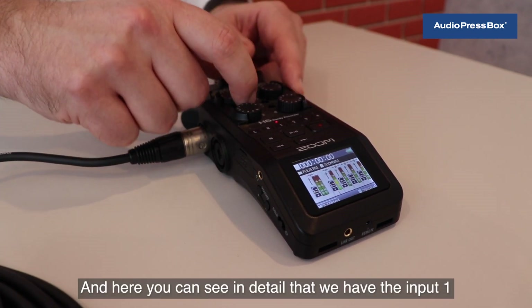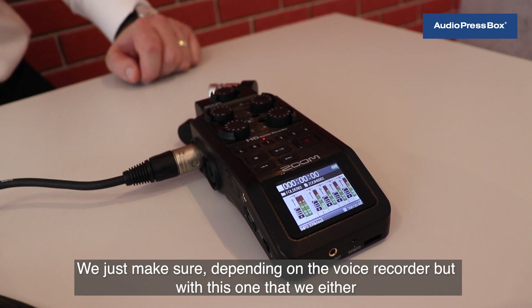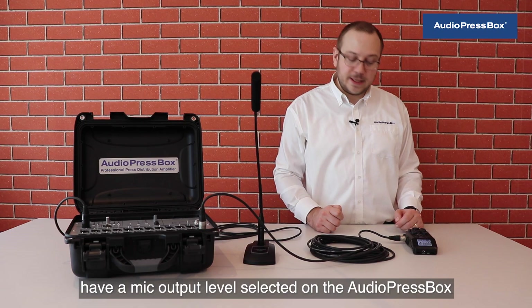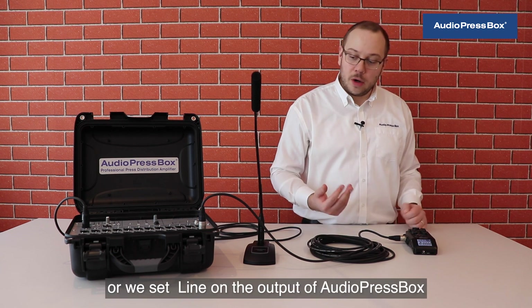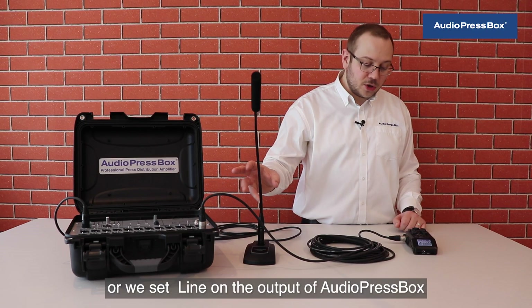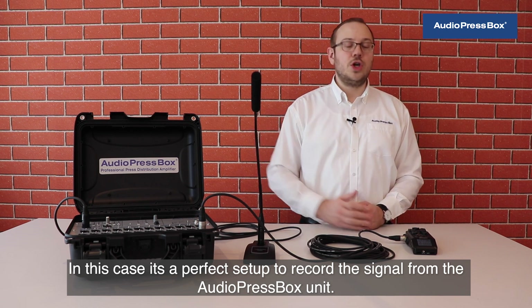Here you can see in detail input one. Depending on the voice recorder, you either have a mic output level selected on the AudioPressBox with pad off on the voice recorder, or you set line on the output of AudioPressBox and press the pad on the voice recorder. In this case, it's a perfect setup to record the signal from the AudioPressBox unit.